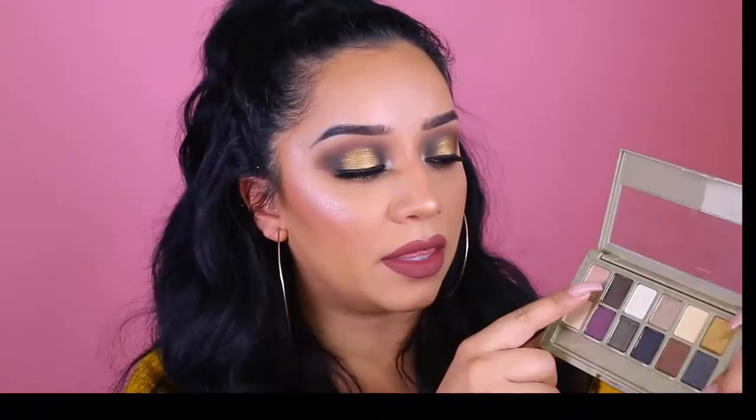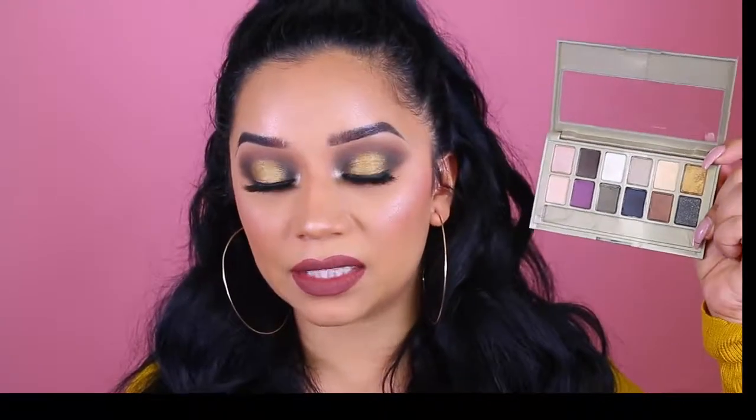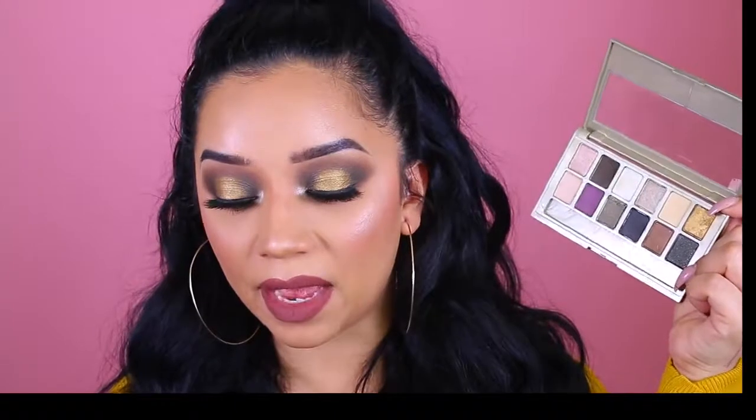Now on to the actual review. I'm actually really liking this palette. Their other palettes haven't been the greatest, but this one I think they've improved a lot as far as quality. The eyeshadows are very pigmented — I can really speak for the dark brown, the blackish one, and the gold one, and as you can see they're very pigmented. They're very blendable on the eyes, and for the price it's really not that bad.